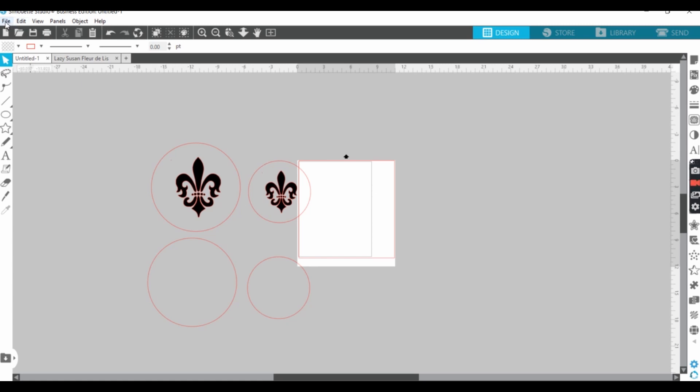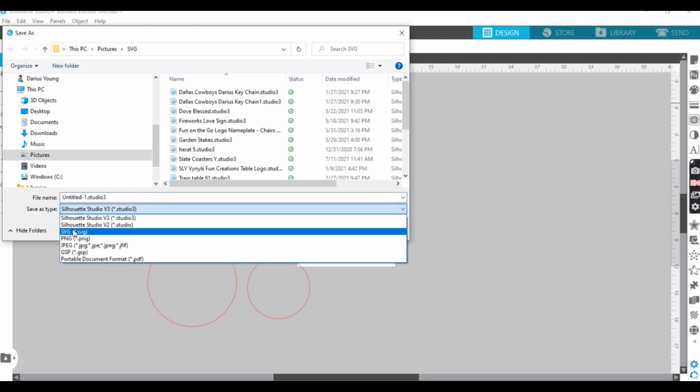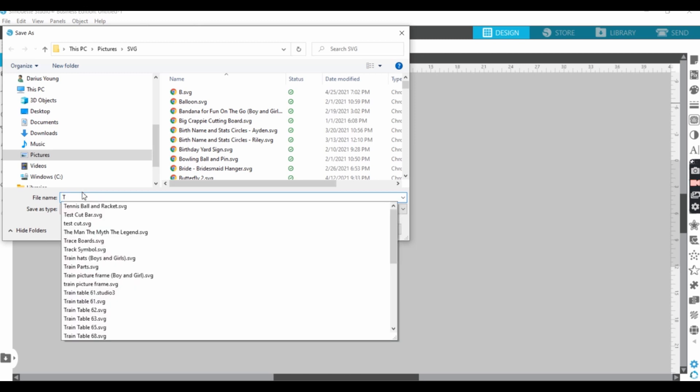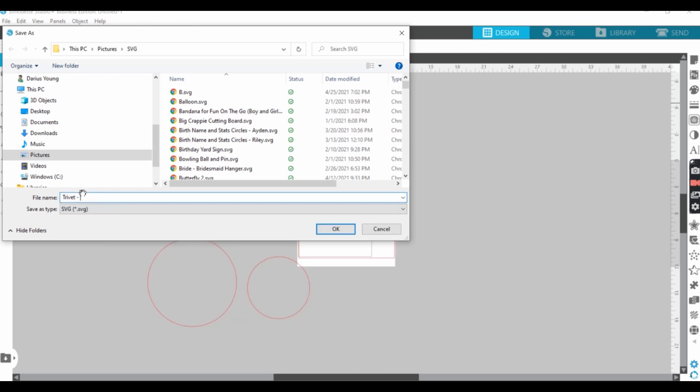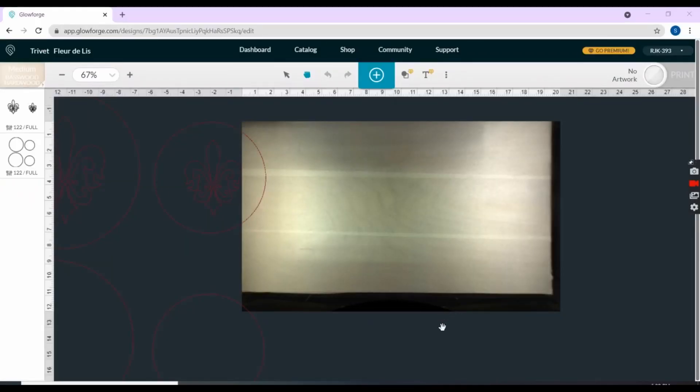We're ready to save it as an SVG on the hard drive. Let's call this trivets. Let's get ready to go on over to the Glowforge. We are now in the Glowforge app. I've opened my file. I've chosen the medium basswood hardwood settings.